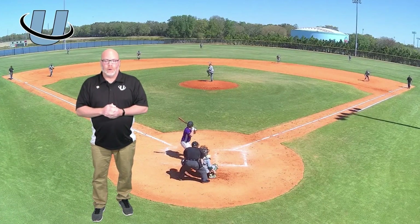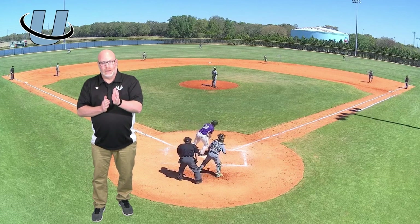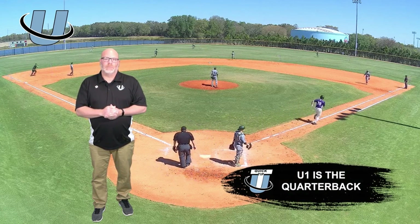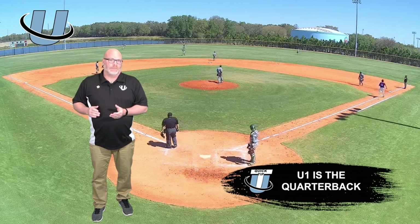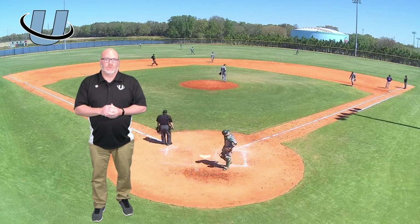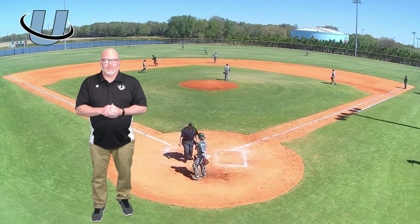One thing to remember on a play like this: even if the third base umpire thinks this fly ball is shaded more to his coverage area, the first base umpire is the quarterback on this one. As our third base umpire comes across the diamond, his eye should be locked on the first base umpire, giving that umpire the first crack at this — whether or not he's going to take it. The second the first base umpire puts his hand up to hold up the plate umpire, the third base umpire has to realize it's not his coverage area.